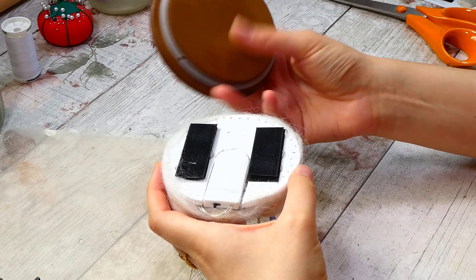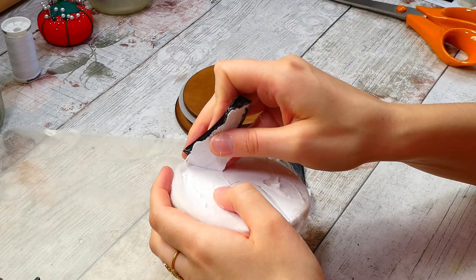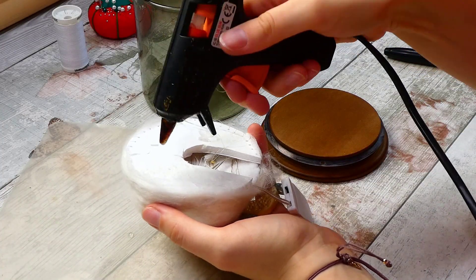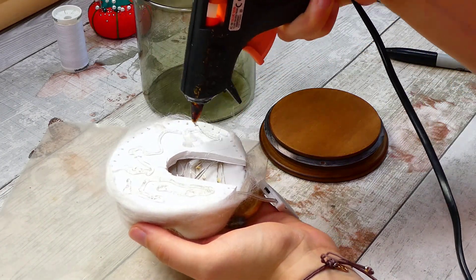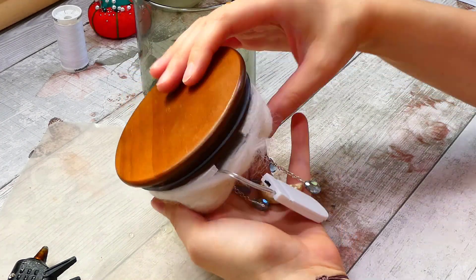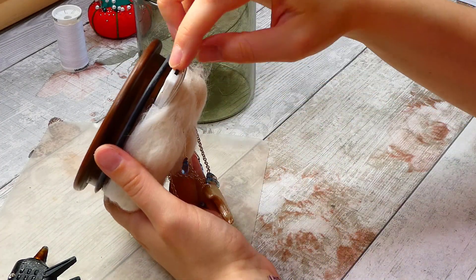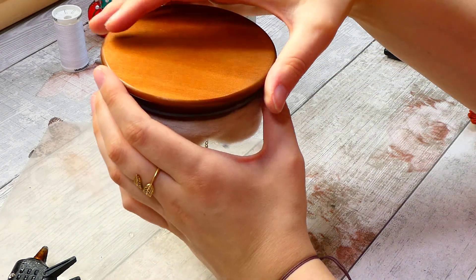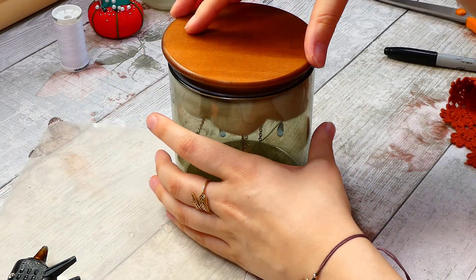After the glue dried, all that was left was to attach it all to the lid. I'd initially planned to use velcro, but testing it out left quite a visible gap between the cloud and the lid, so I decided to glue it straight onto the lid instead. The gap I'd cut out for the battery pack meant it could still slide in and out easily if needed. And yeah — that's it, all finally done!